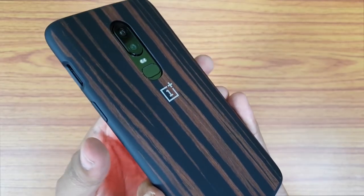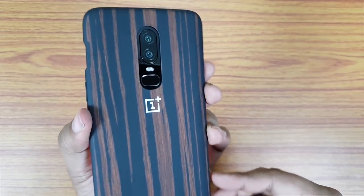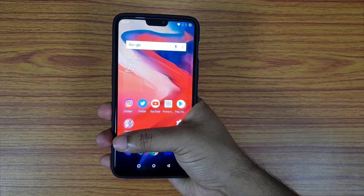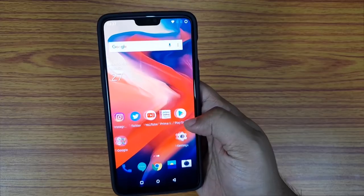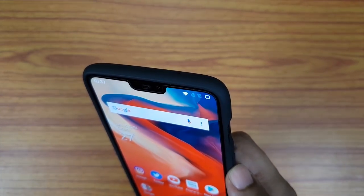OnePlus is charging you 2000 rupees for this case, but what you are getting is the ultimate premium case for your premium OnePlus 6. Of course you are losing the shiny glass finish, but the wood pattern is more unique and more stylish — it will definitely catch people's attention. So if you are going for a bumper case, this is something you should definitely look at.